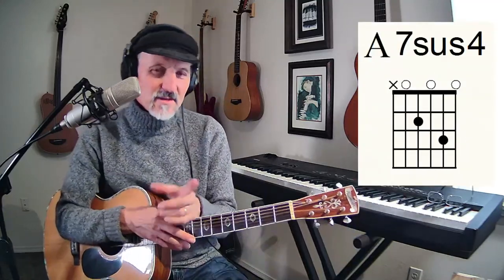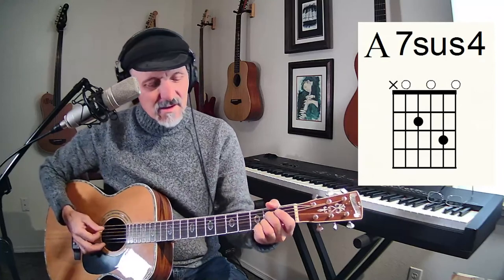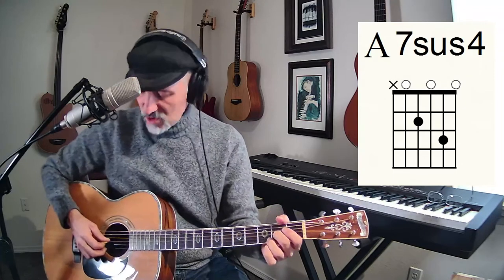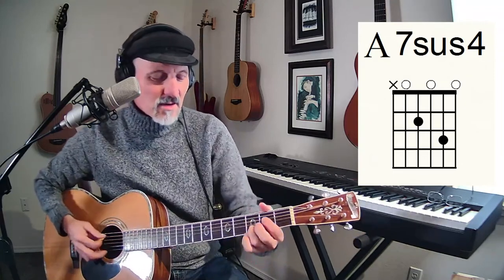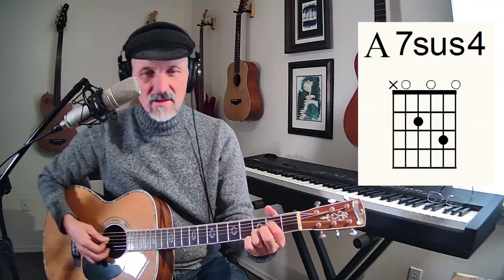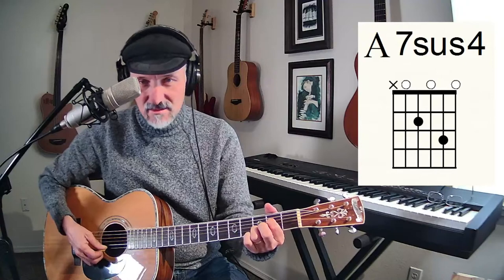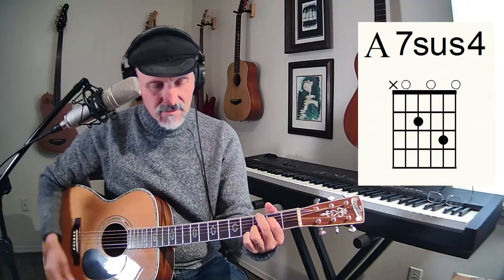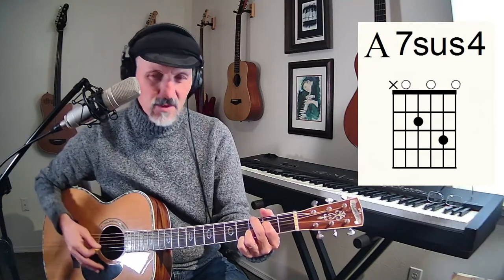And here's an A7 sus4. The A7 sus4 combines the 7, which was the open G, and the sus4, which was the D note. When you have those two together — your A, your E, your G, your D, and then your E again — you've got an A7 sus4. Beautiful chord. You can go from A7 sus4 down to A7.